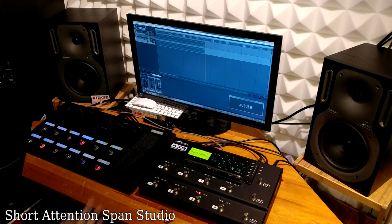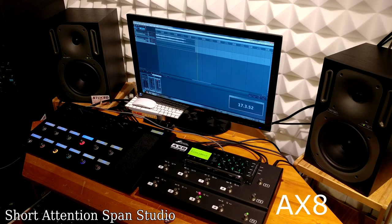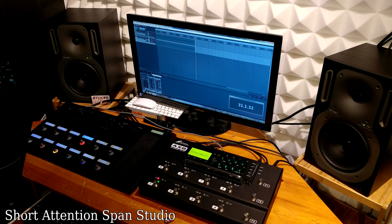Now I'll let you hear both with fully developed patches — not just the dry amp. Here's the Line 6 Helix crunch tone, then over to the Fractal AX8. As you can tell, once you change all the parameters you can do anything you want within either of these platforms. That's it in a nutshell — thanks for watching.